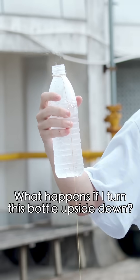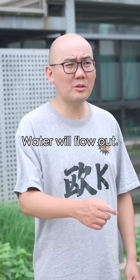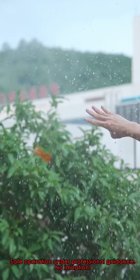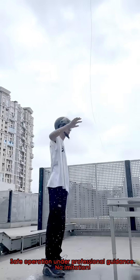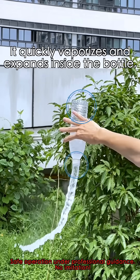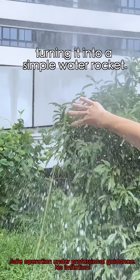Take a guess — what happens if I turn this bottle upside down? Water will flow out. Really? Watch closely. Why is it flying? It's butane. I add butane and it quickly vaporizes and expands inside the bottle, turning it into a simple water rocket.